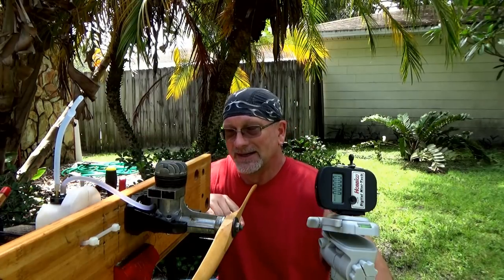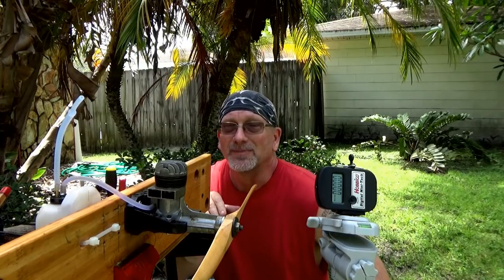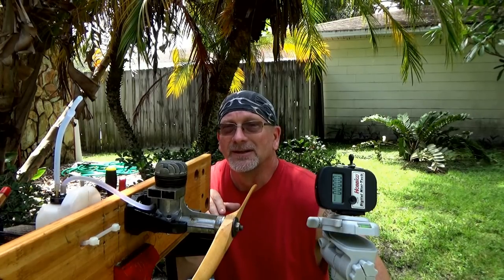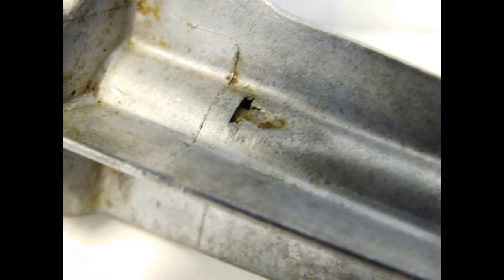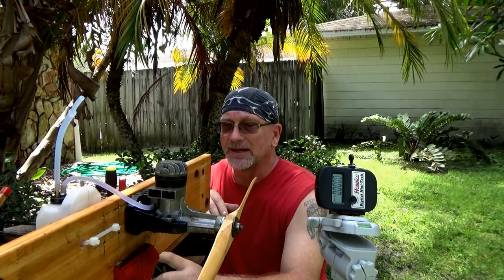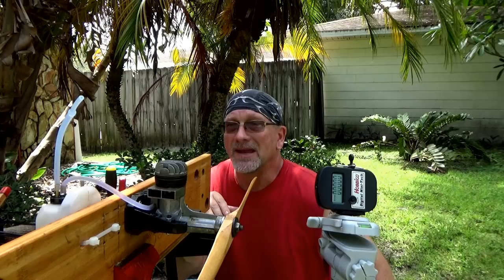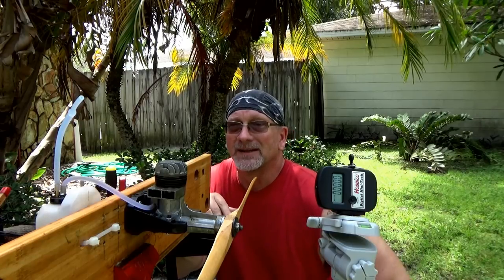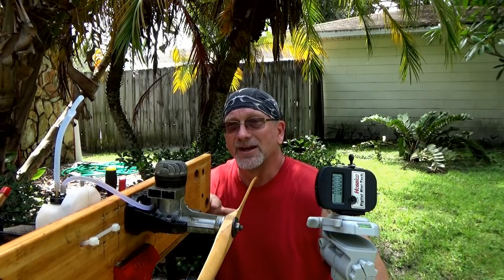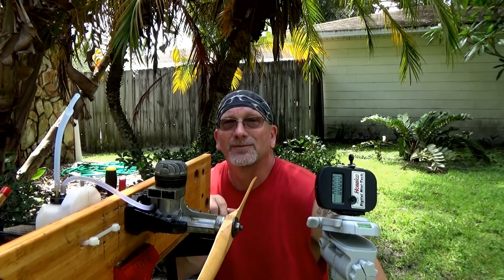I think this engine is destined to be kind of a display piece. I'm not going to try and mess with it anymore. One thing I did notice is that there's actually a breach in the crankcase — it doesn't seem to affect the compression at all, but maybe that's playing into why it won't run. Anyway, the Fox 59 Long Shaft from probably around 1951 or so — a pretty interesting old engine. Thank you for watching.